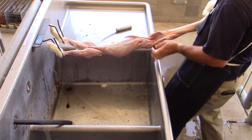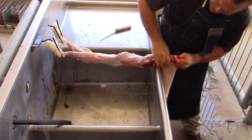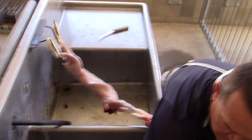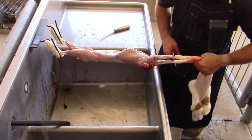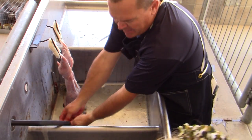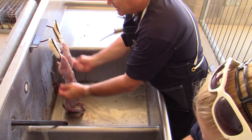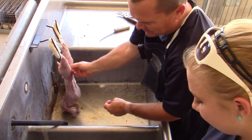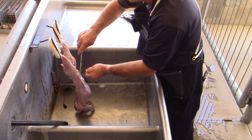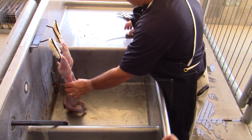We try to remove the hide all in one piece if we can. We get to the end and use specialized pruning shears — used just for this process — to cut those front legs, and then the hide is removed. You can keep the pelt; it can be tanned and there are a lot of different recipes on the internet, though it turns out to be a whole lot more work than the benefit you get from it.